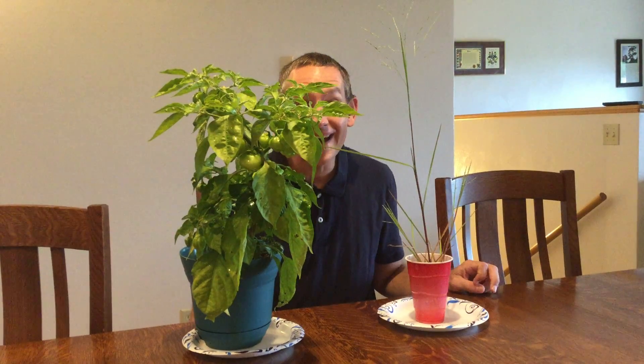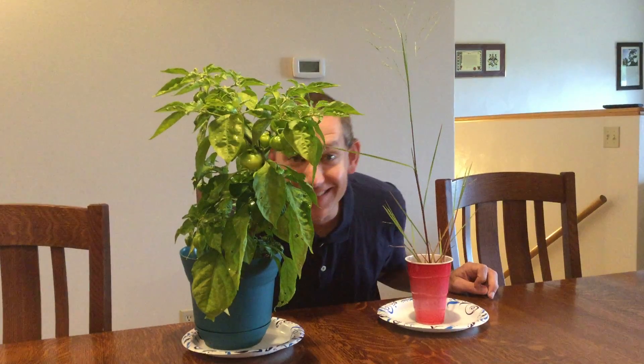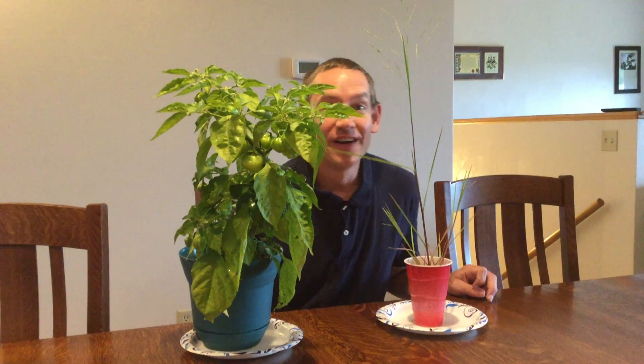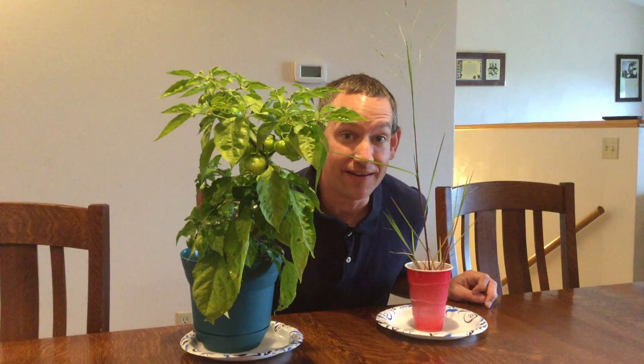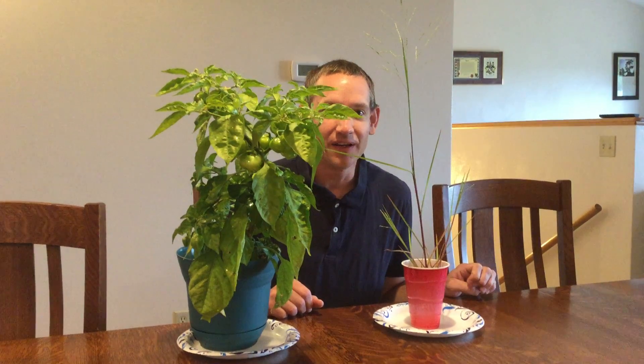Hi and welcome back to the Mr. Brad Warden Show. I come to you from deep in the jungles of the plants in my backyard. I did have a while ago some fan request to update on the plants a few months ago.